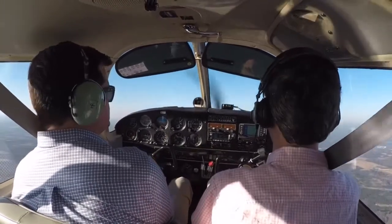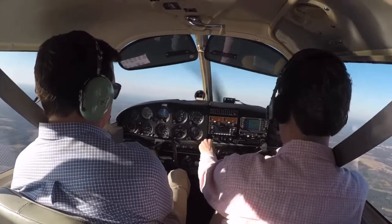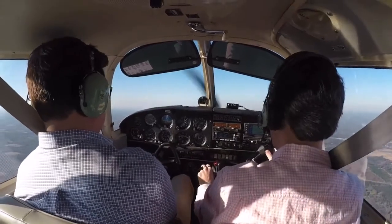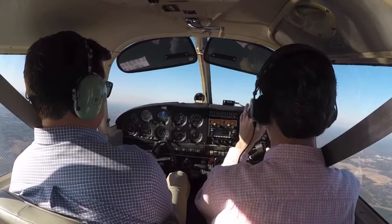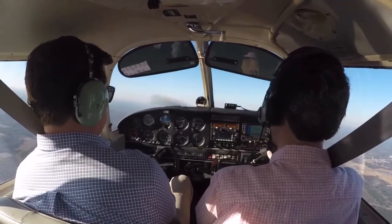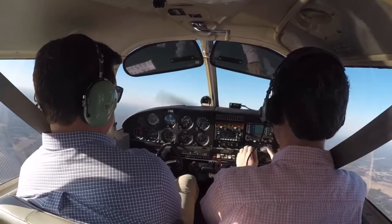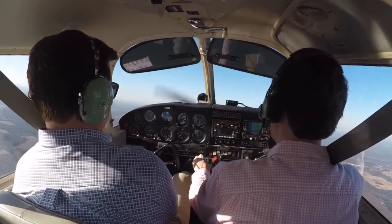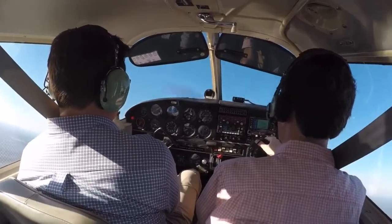The power on stall is comparatively simple. You just slow down to rotation speed, which is 55. I'm going to take the power back initially to about 1500 RPM. Hold the nose right here on the horizon. Let the airspeed bleed off. No flaps involved. So I'm just waiting to slow down to 55. Holding the nose here on the horizon — it takes increasing back pressure to keep it there. There's 55. So we'll power and pitch up. A lot of right rudder on this one.